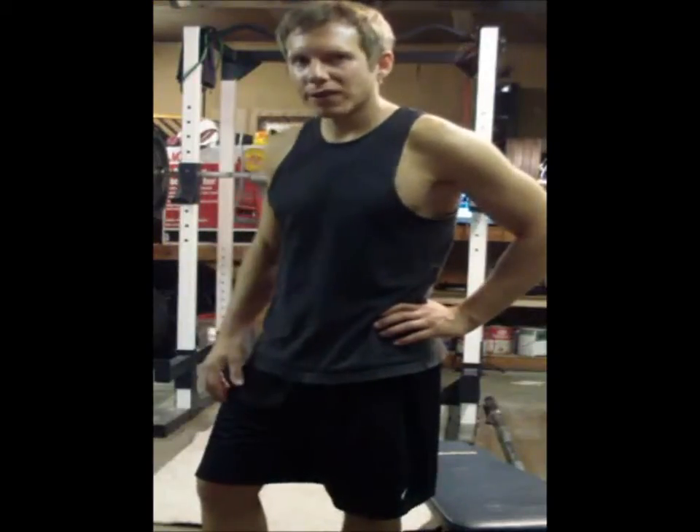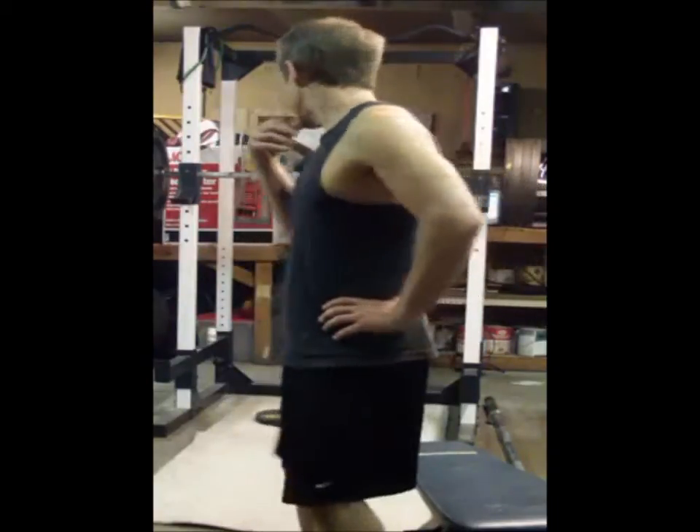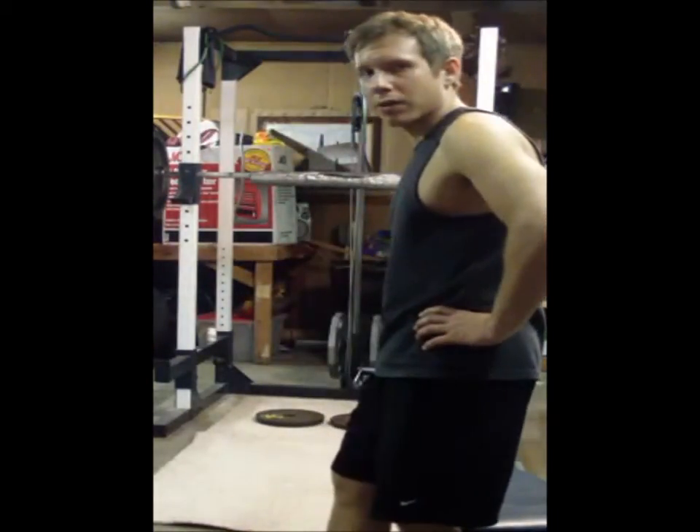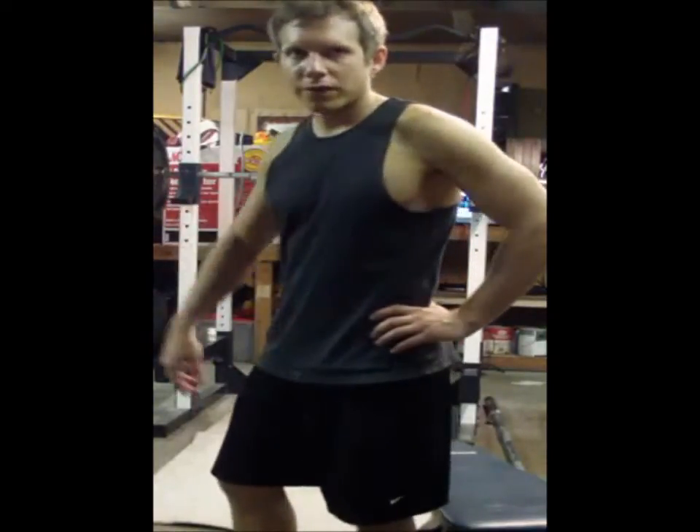I'm going to share with you guys how to do calf raises in the power rack with a barbell. I put some 25-pound plates on the ground and that's what I'm going to be doing my calf raises off of. Check it out — this is at 405 pounds.